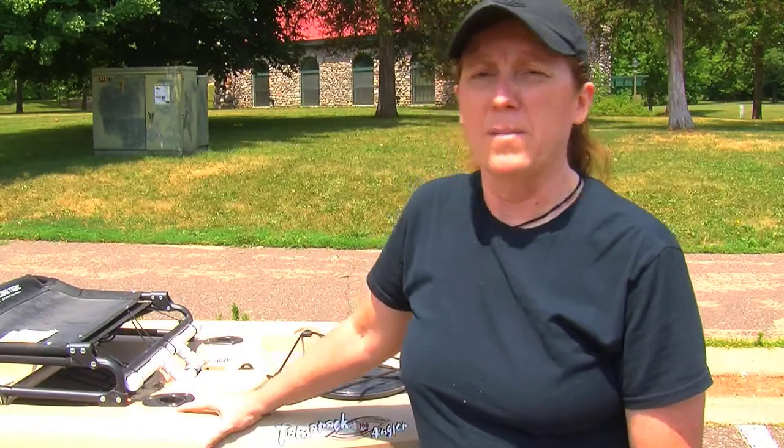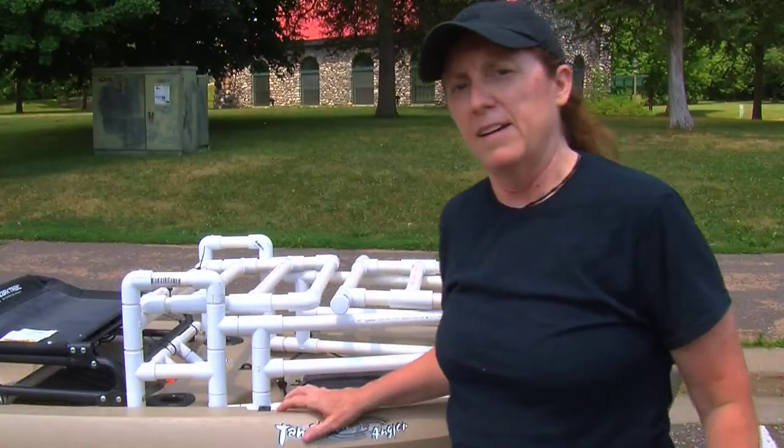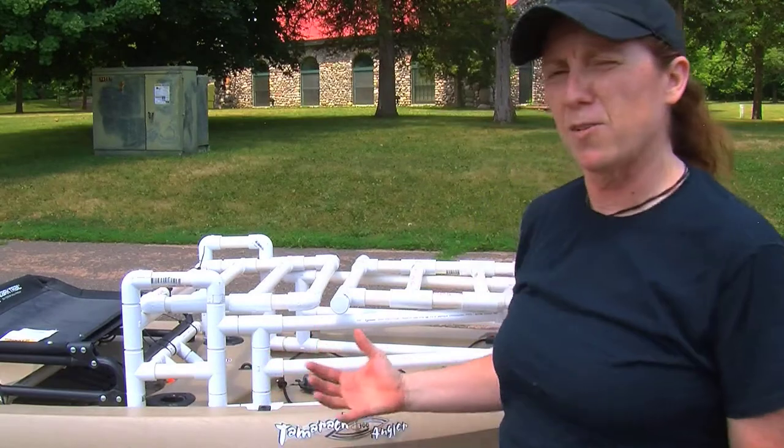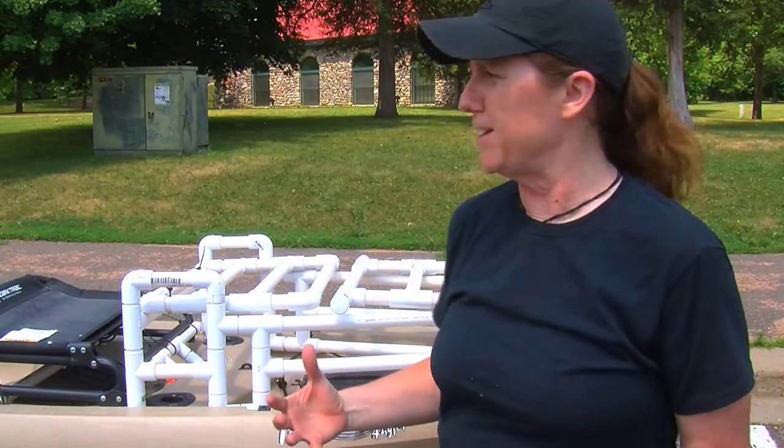So after I thought about it for a while, I made this. It's like a kayak trunk, I guess, and I don't know if this is a good idea or a really stupid idea.